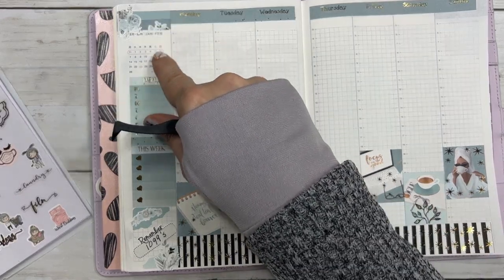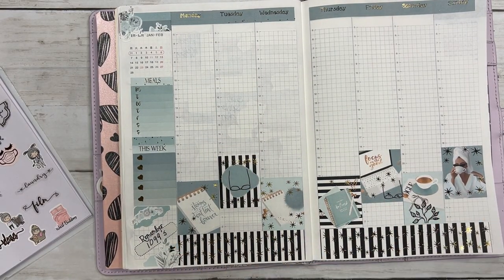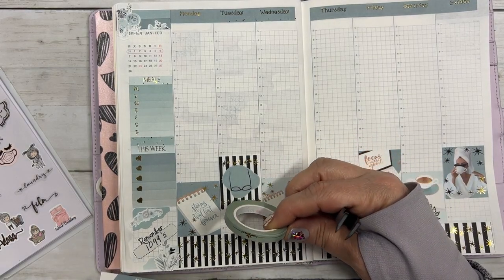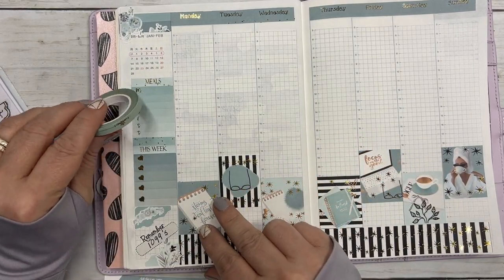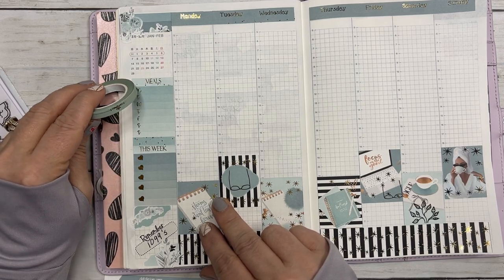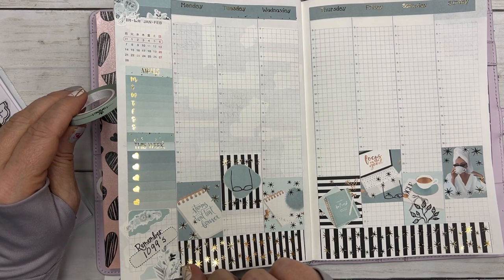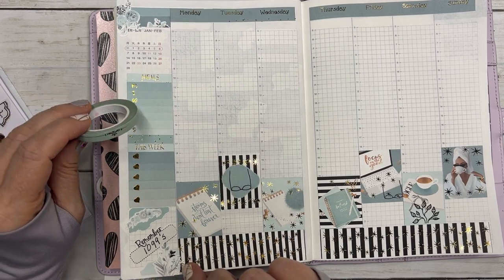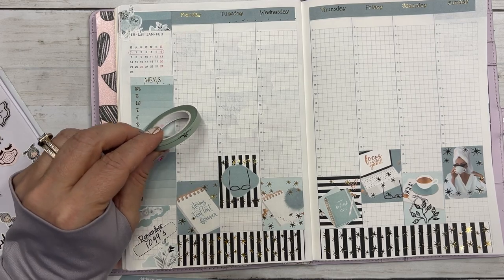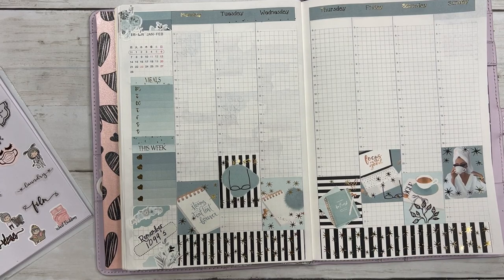I grabbed out this washi — I think it's from Simply Gilded, from quite a long time ago when I used to get their subscription, probably three or four years ago. I thought I could incorporate some of it.